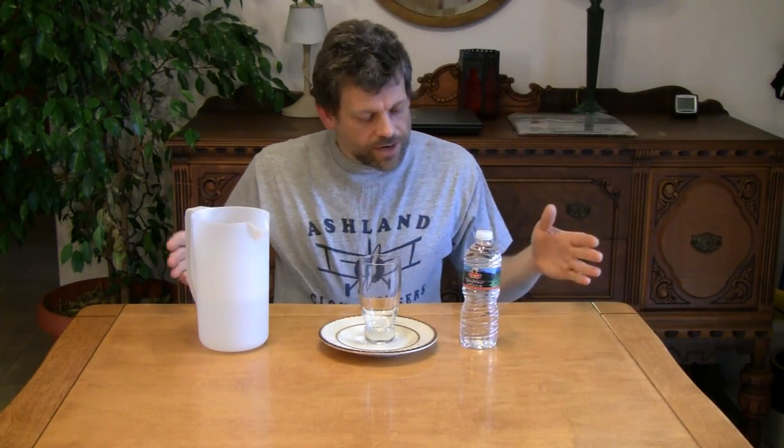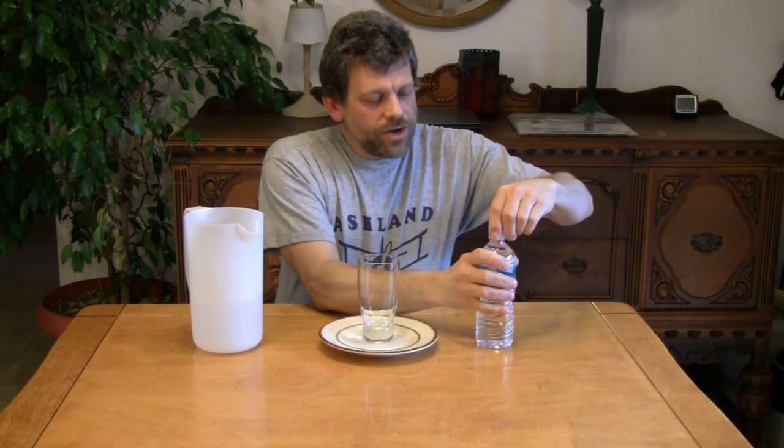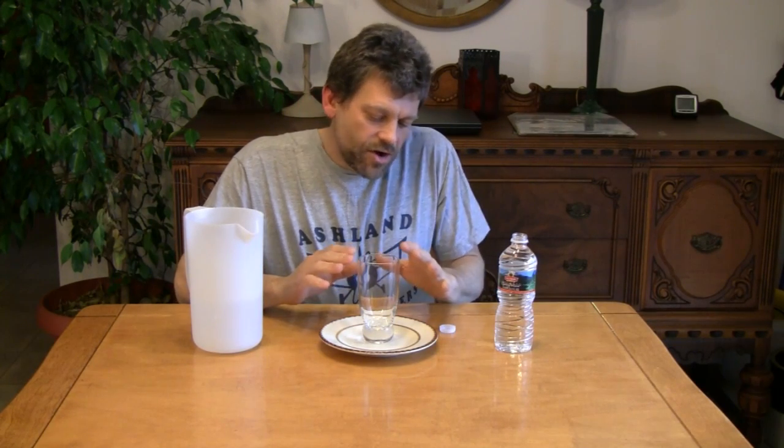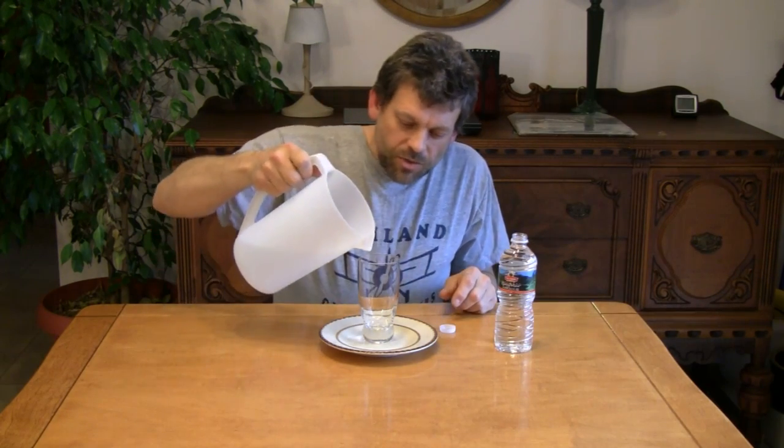Do Try This at Home is the show that takes ordinary household items — like you see right here in front of me: a glass, a plate, an ordinary water bottle, a pitcher full of water — and turns them into something extraordinary. What you're going to do today is prove that surface tension of water actually creates a skin on water that actually creates a surface that's curved.